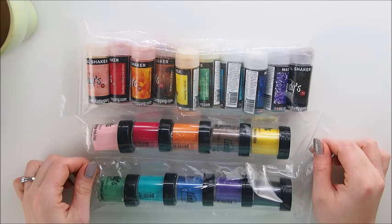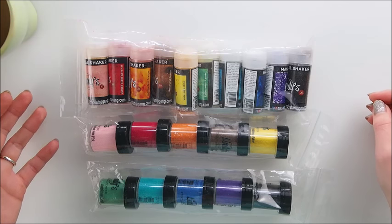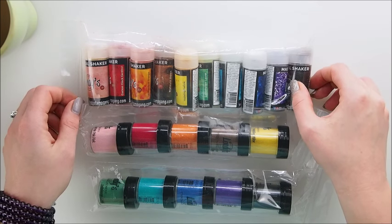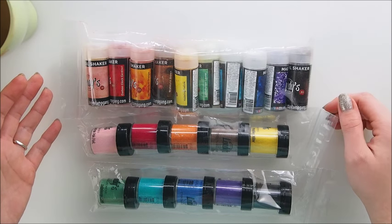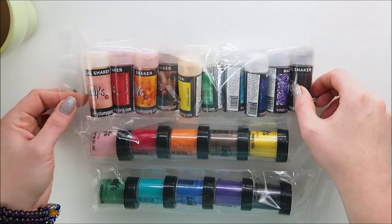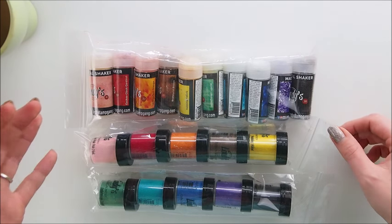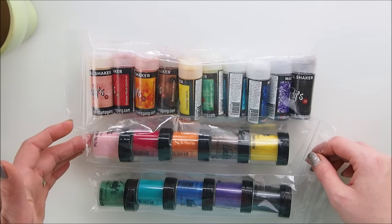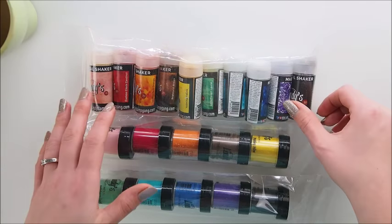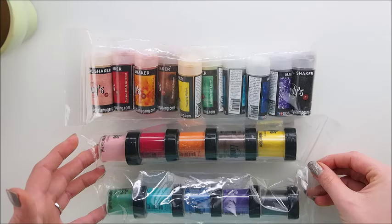Hey everyone, it's Merita here and welcome back to my YouTube channel. Today we will do some tests — I'm going to introduce you to brand new products from Lindy Stamp Gang. I haven't tried them myself, I didn't play with them yet, so this is gonna be a live test while I record it. I'm really excited and looking forward to sharing the experience and my opinion. Those are Magical Shakers — 10 beautiful new colors.